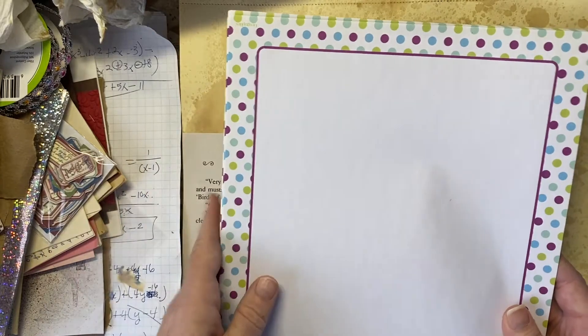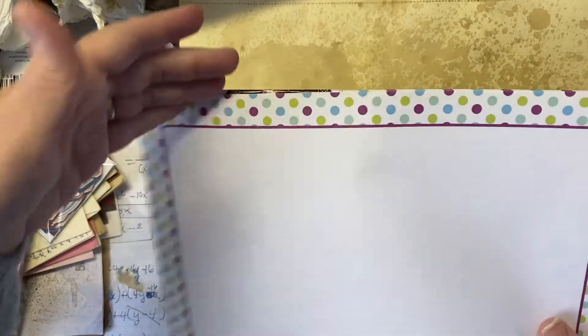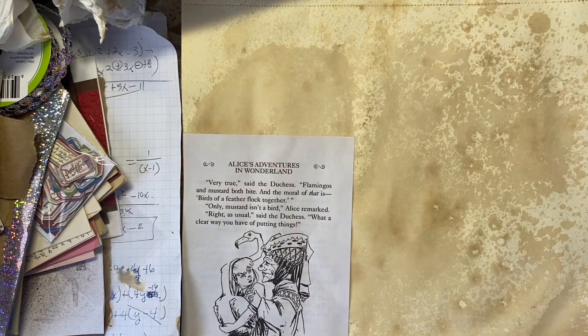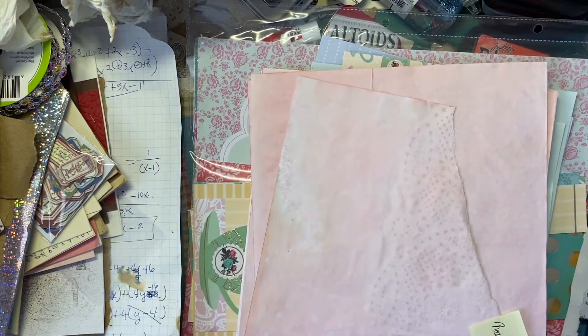Even though my red food coloring is a little bit of a different pink, that's okay, because like if we go with the Cheshire Cat, that pink is perfect. I'm going to cut it down a little bit — just take a quarter inch off of each edge so it's eight inches versus eight and a half inches. Those will be our additional pages.